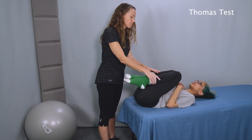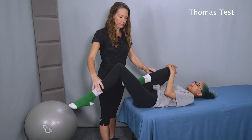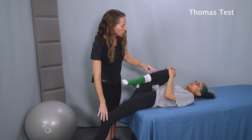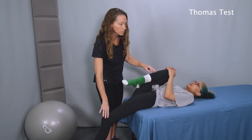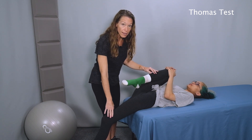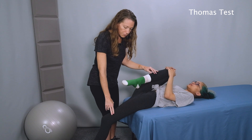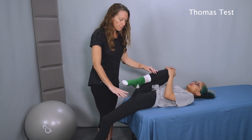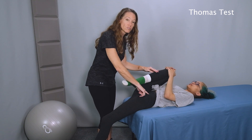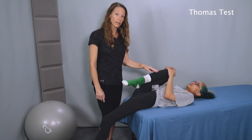Now Jade, please lower your left leg — keep holding on to your right leg there. Good, and lower it down as far as you feel comfortable. So now we'll look at how far down this leg hangs. How far down the leg hangs is an indication of the length of the psoas as well as the rectus femoris.